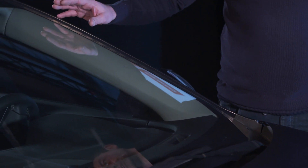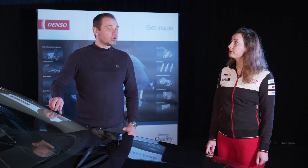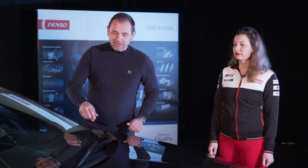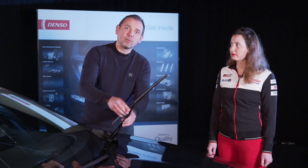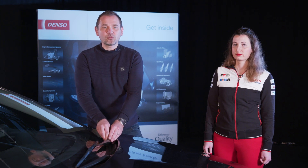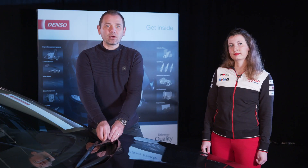First, the windscreen may have invisible scratches that can damage the rubber itself. Second, poor quality washing liquid can corrode the wiper blades and rubber. Third, an incorrect part number can cause the wiper blade to not fit correctly on the wiper arm, resulting in stripes and streaks across the windscreen, and potentially harming the entire wiping system. Please do not ignore these symptoms and replace your wiper blades regularly with a high quality Denso product.